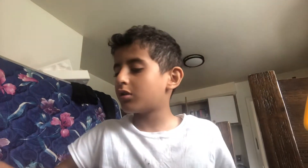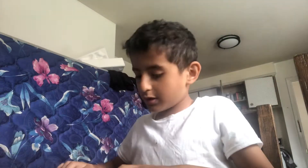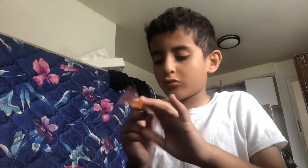Guys, today I'm going to show you how to draw Among Us. So, what you need is a piece of paper, a pencil with an eraser if you have something to stop, and something to color with.